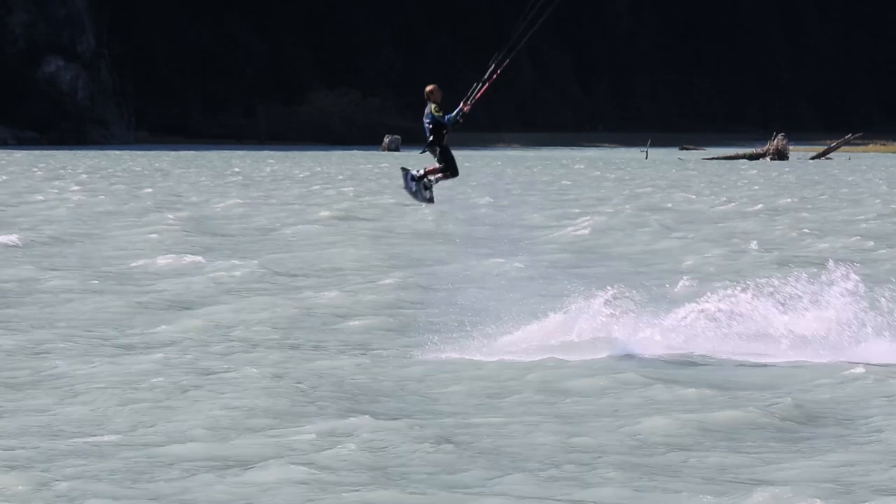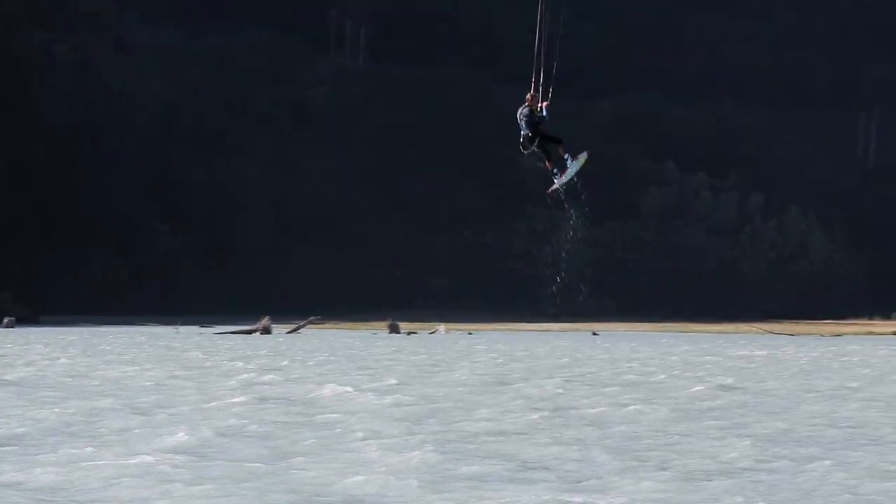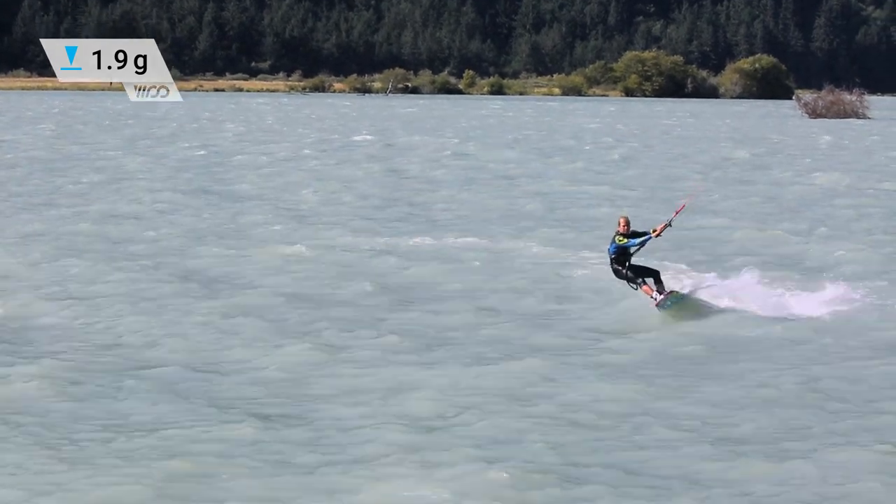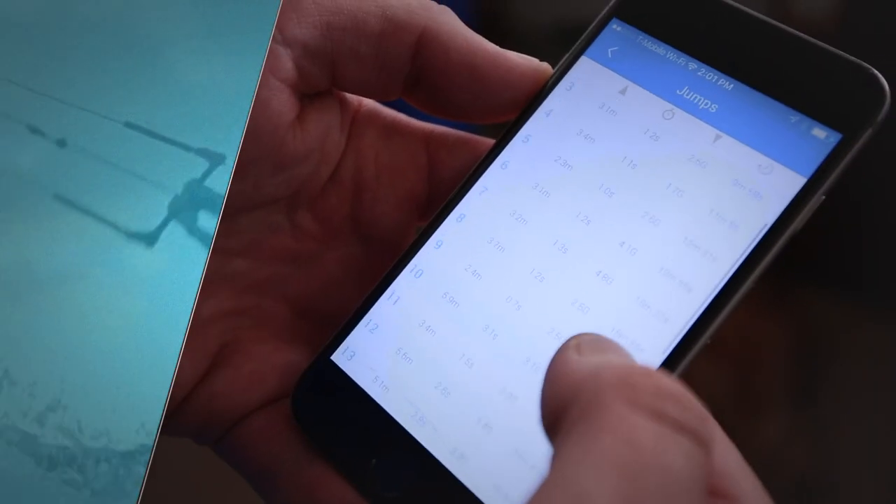With enough practice you should be able to record some landings below 2g. So that wraps up this jumping series. I've really enjoyed the journey with you and I hope you can see through your Woo stats some progression in your riding. Don't forget to log all your sessions so that you can see your overall progress.